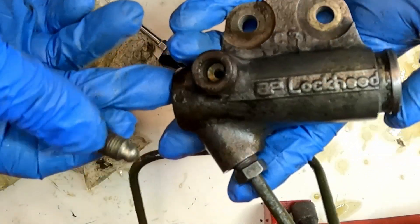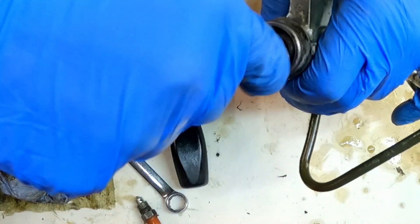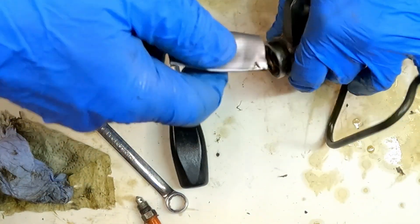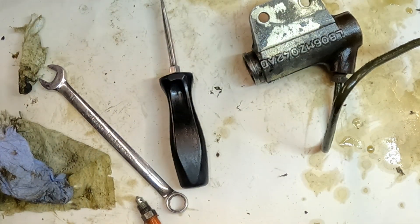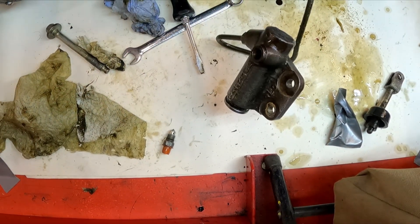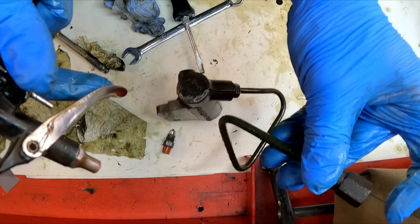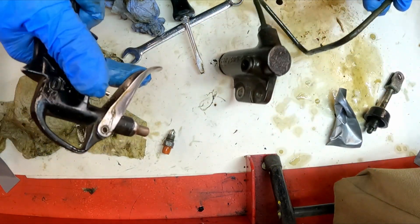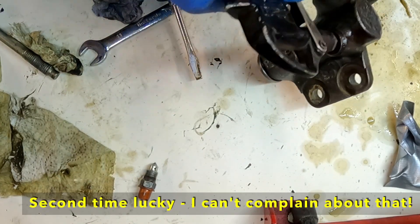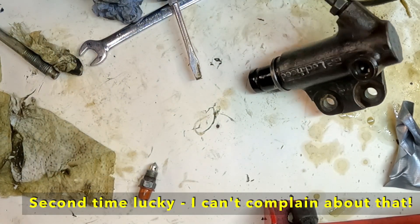My first attempt involved wrapping some tape around the bolt and seeing if I could get enough friction to pull the plunger out. Obviously what I don't want to be doing is scratching the inside of the plunger, hence trying the tape. Unfortunately this failed and then I remembered a trick that I've seen somewhere and it worked perfectly - finger over that end, bleed nipple out, and a little bit of air: job done.